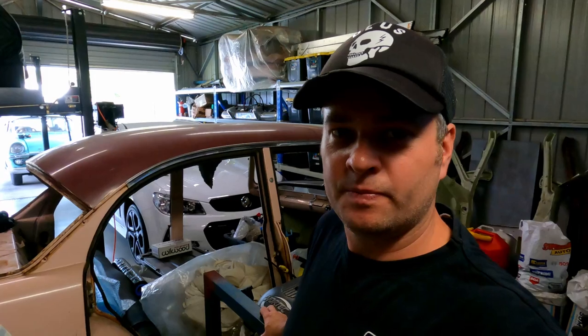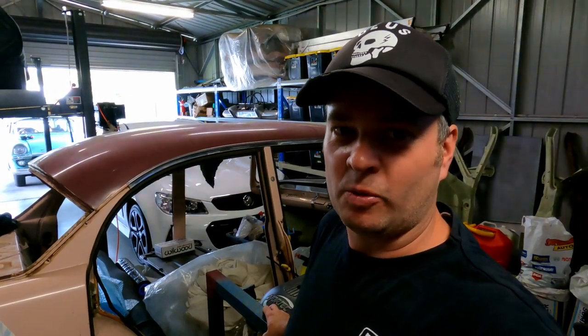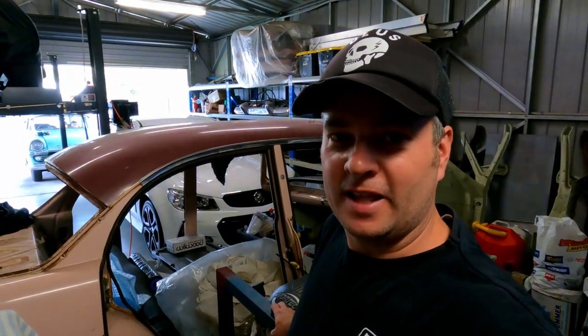I've had this build planned for a while. Originally I was going to do it to the sedan, but at the end of the day I really love wagons. My wagon is an FB standard, which is kind of a bit rare — because they were the poverty pack ones, they usually ended up just in the tip, so there's not a great deal of them around. But at the end of the day, it's an FB Holden. It's not like I'm ripping apart a HK Monaro or anything like that.